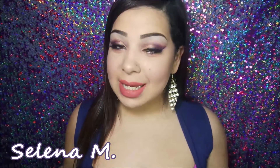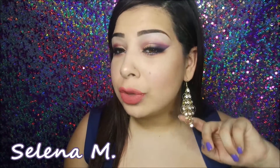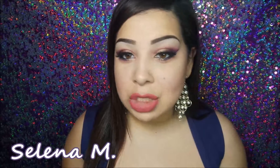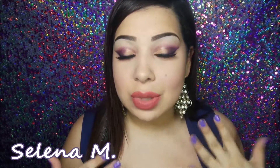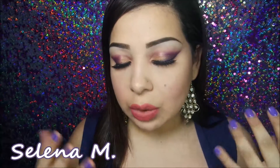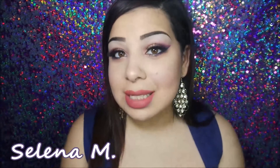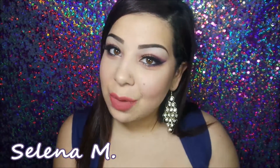Hi guys, welcome back to my channel. I'm Selina and today I brought you guys a smokey eye incorporating my favorite color, purple. I was a little inspired by these beautiful earrings — they were a gift from my grandma. I decided to incorporate the gold in them, so I put a nice gold shimmer on the inner corner and then really smoked it out into a sort of purple cat eye. If you guys like this look and want to know how to get it, just keep watching.